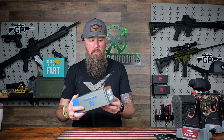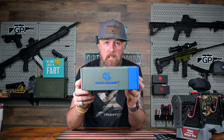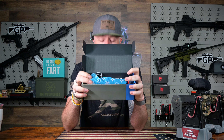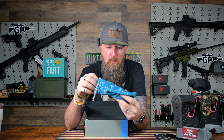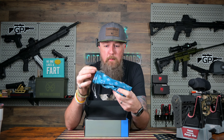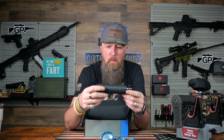And then, guys, the meat and freaking potatoes — this bad boy right here. Spoiler alert: I've already looked at this thing and it's freaking dope. Right off the bat, they are on point — they are dialed in with their little storage bags. It's kind of got like a Louis Vuitton-type print, type of pattern. Absolute killer job on that, Griffin, if you're watching this.